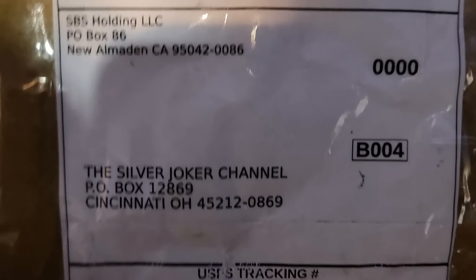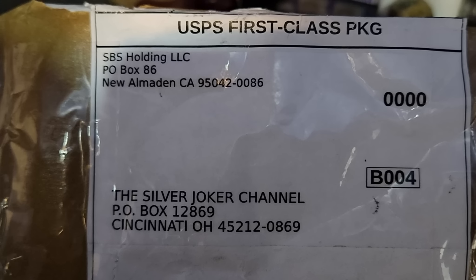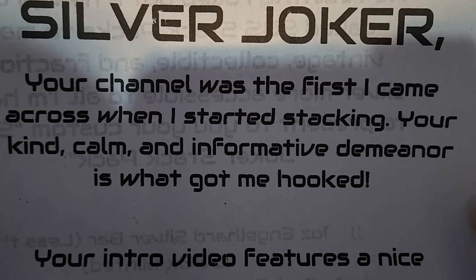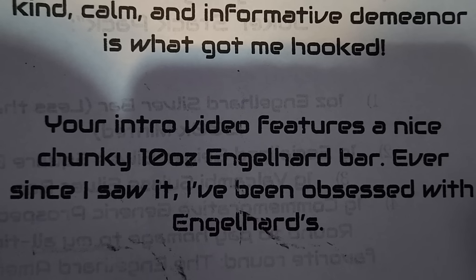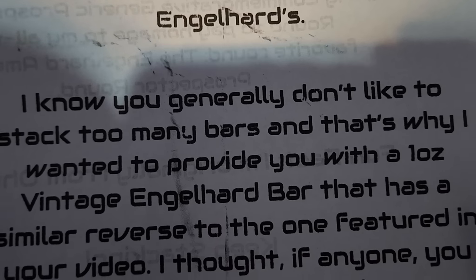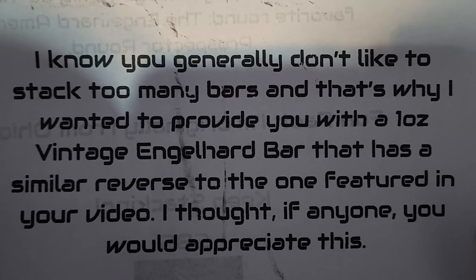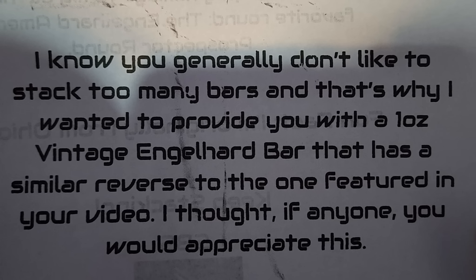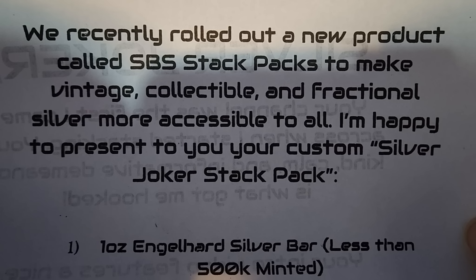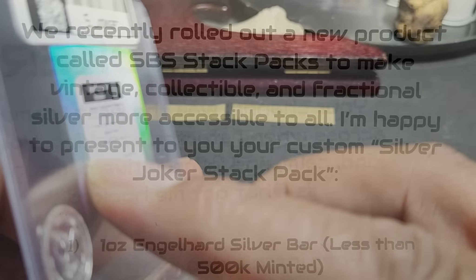Before we go on, I got this from a YouTube channel called SBS Holdings — SBS stands for Silver Bar Stackers. The letter was so nice I had to share it. They say: 'Silver Joker, your channel was the first I came across when I started stacking. Your kind, calm, and informative demeanor is what got me hooked. Your intro video features a nice chunky 10-ounce Engelhard bar — ever since I saw it I've been obsessed with Engelhards. I wanted to provide you with a one-ounce vintage Engelhard bar. We recently rolled out a new product called SBS Stack Packs to make vintage, collectible, and fractional silver more accessible to all. I'm happy to present your custom Silver Joker pack.'